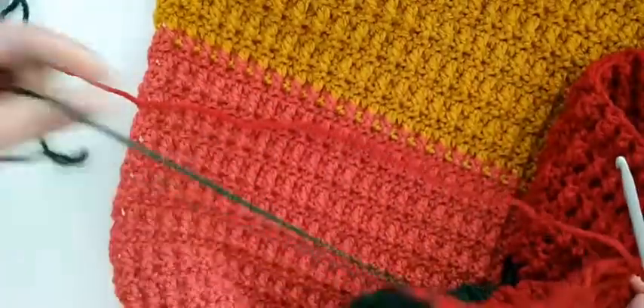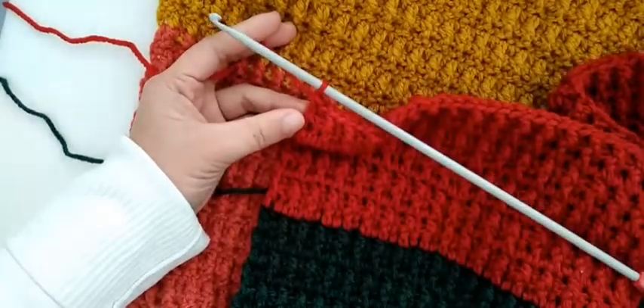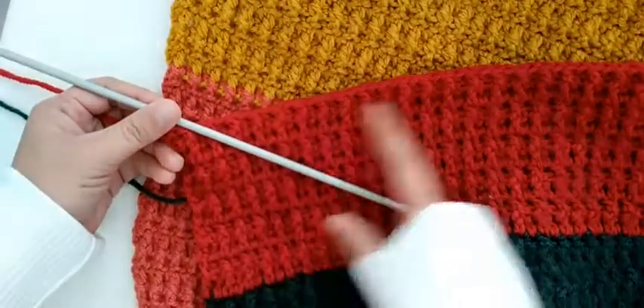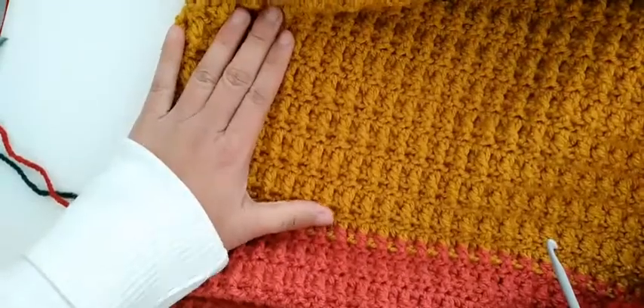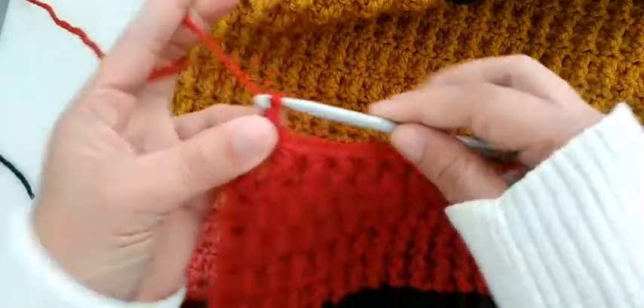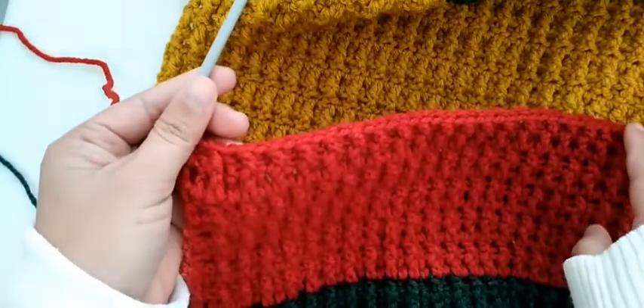What you have to do is decide how many chains you are going to make. It depends on how long the measurement is for your bed. I'm going to show you this pattern. I've already made chains here — I'll make chains here as an example.